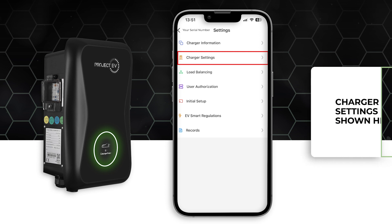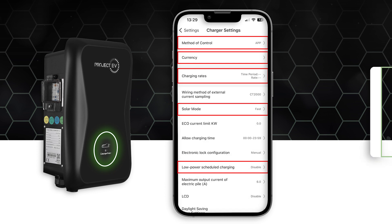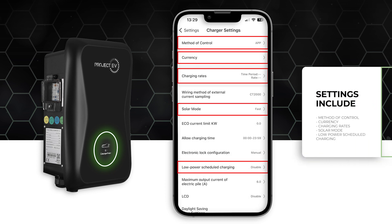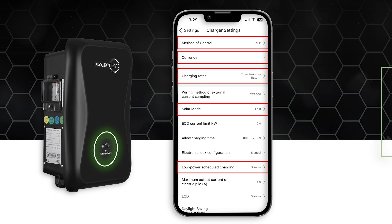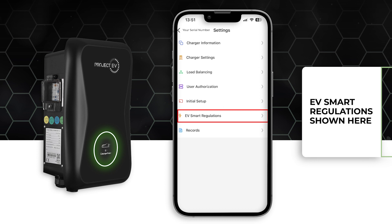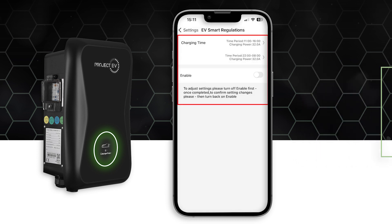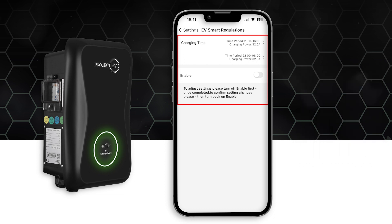In the charger settings menu, you can access a simplified menu and adjust the method of control, currency, charging rates, solar mode, and enable low powered scaling. The EV smart charge regulations are shown here and you can adjust the time the end user wants to operate the charger. Once chosen, press enable to activate settings.